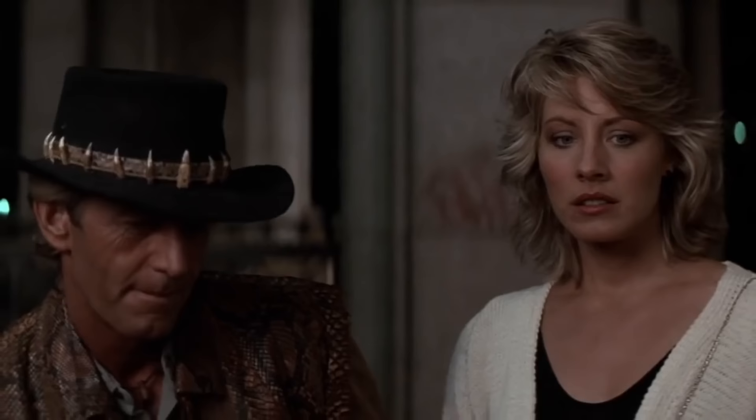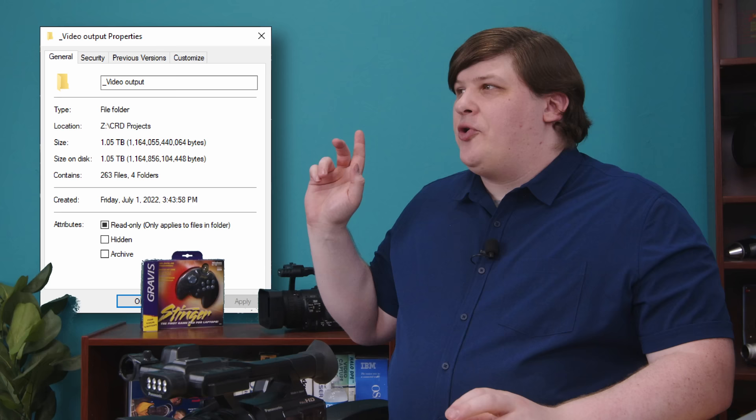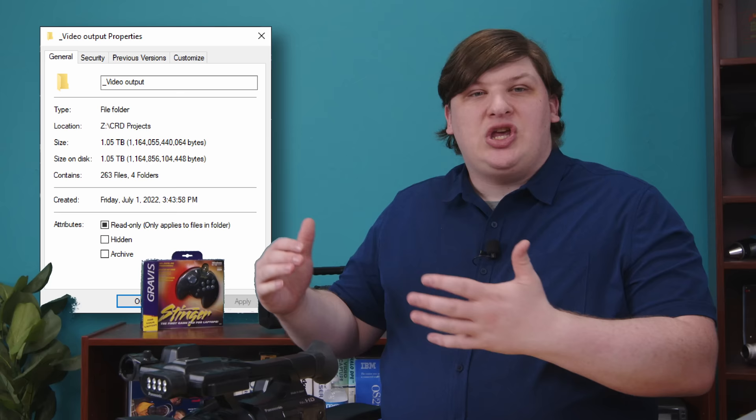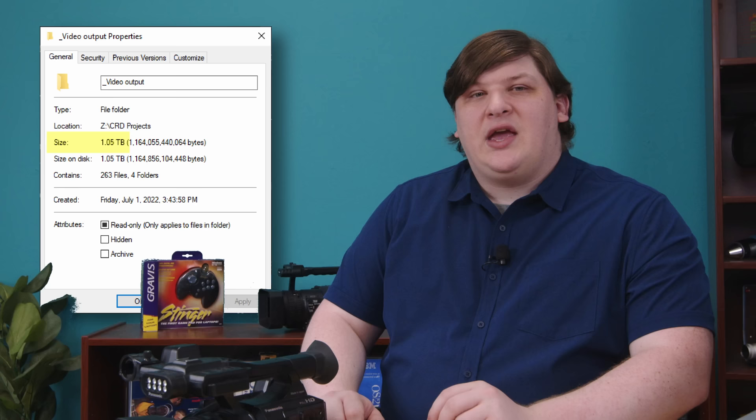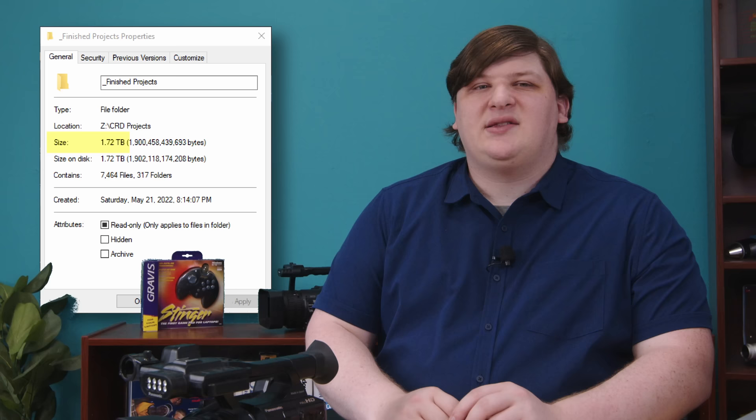A lot of you have probably chewed through terabytes of storage with your extremely legal movie and television collections on Plex servers, but the people who produce all that video are on a whole other level. We look at an 18-terabyte hard drive and go, is that all? Here's a folder containing all my finished projects since I got this camera — the actual rendered files I upload to YouTube — it's about one terabyte on its own. And this folder contains all the raw footage for those, in case I ever need to re-render, and that's about 1.7 terabytes. It's only about a dozen projects and it's chewing up about 3 TiB.